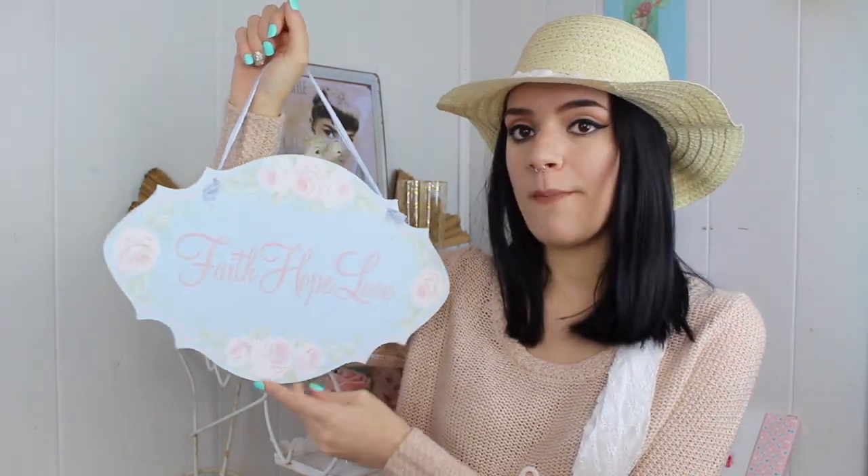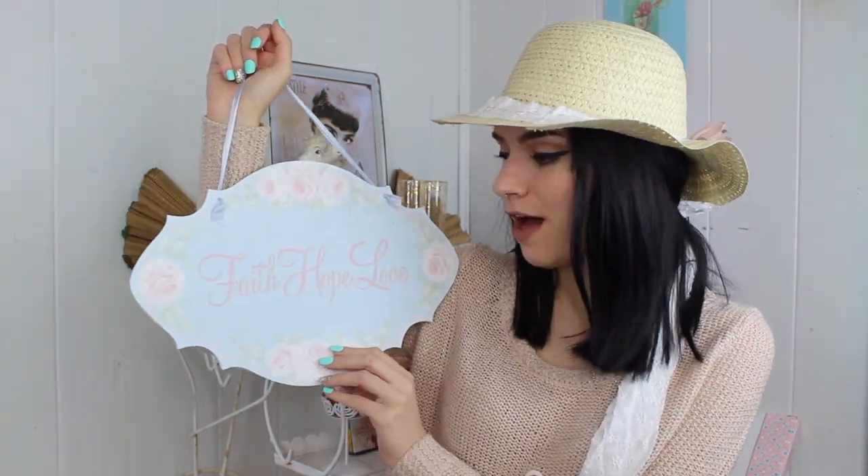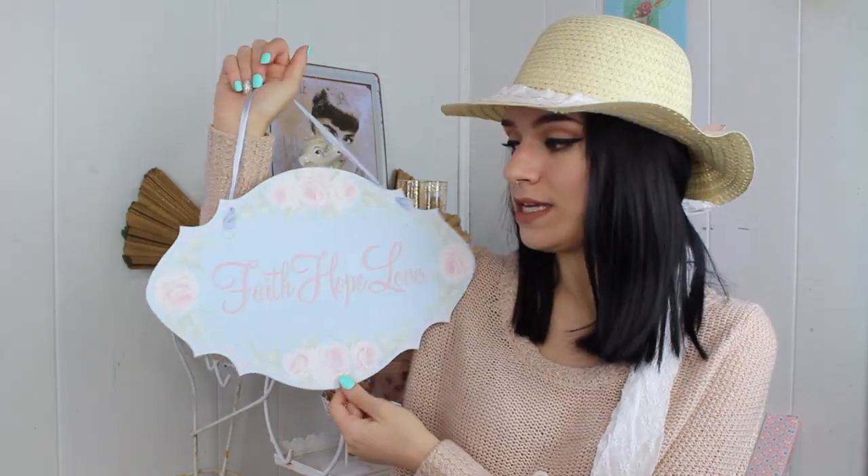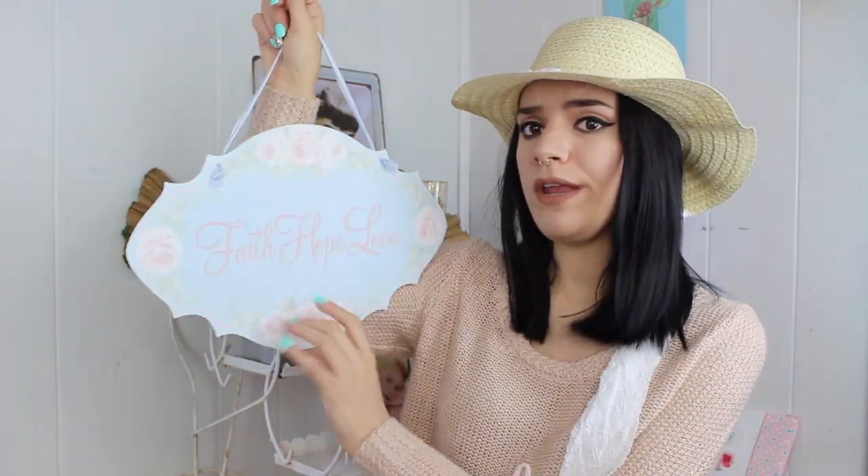Next I have this sign that I purchased from a little vintage shop. It is so shabby chic — I love the colors. Somebody actually hand-painted all of the roses on it. I don't know how to paint roses, but you could totally make your own sign or look for them online. These wooden signs can get really expensive, but you can find smaller versions. You can put it on your door, entryway, or hang it on your wall.